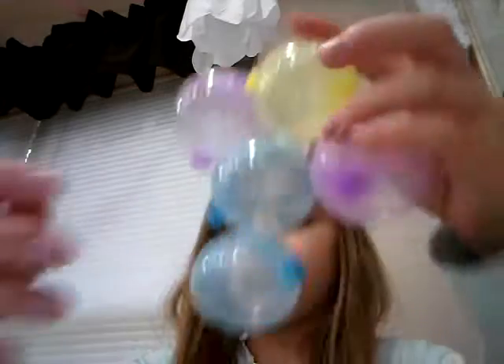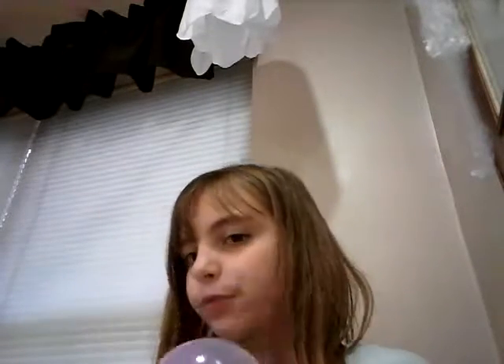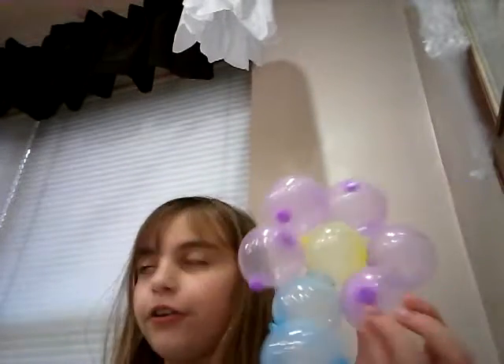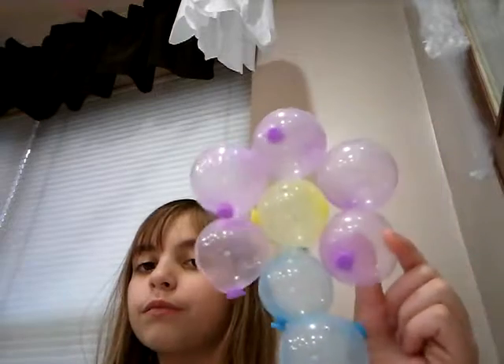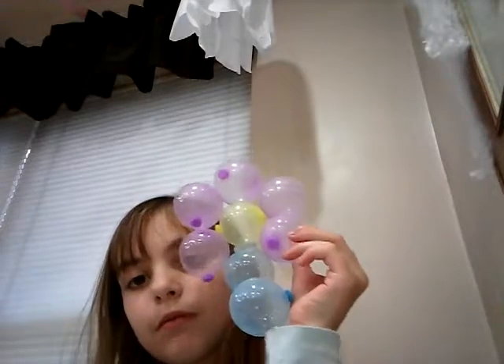Forgot one thing — you need this. I'm actually going to make my own creation. This is how I am so far. Hey guys, I'm finally done. Took like a few. But look how it looks — I made a flower! It's pretty big. Ow — it's my hair.